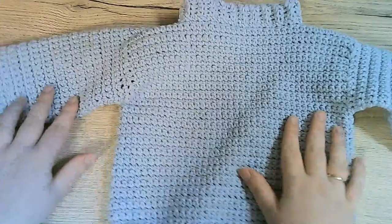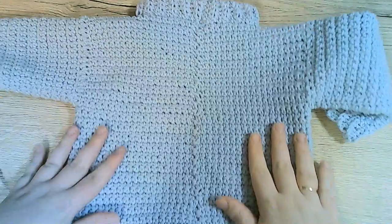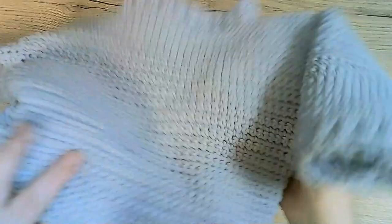And with that, our sweater is done. Remember to turn it around so that you have the neat side on the outside — look how nice and neat that looks. Our sweater is so nice and perfect, and it was all crocheted in one piece: no sewing together sleeves, panels, or ribbing. I really hope you enjoyed this tutorial and found it useful. All the best, bye!